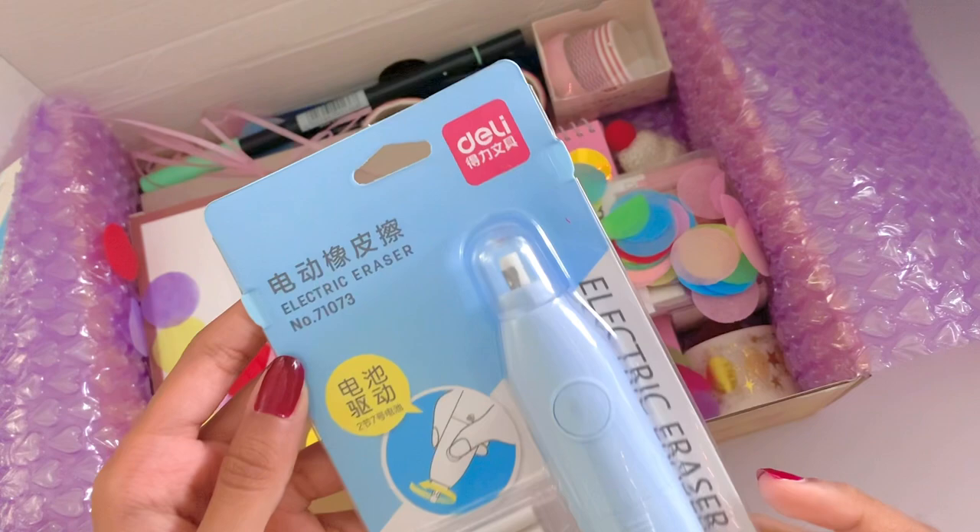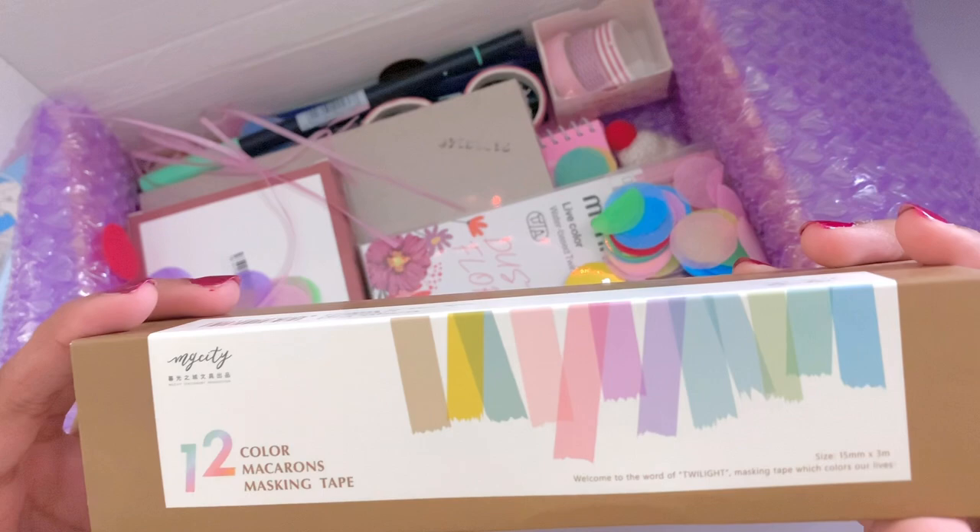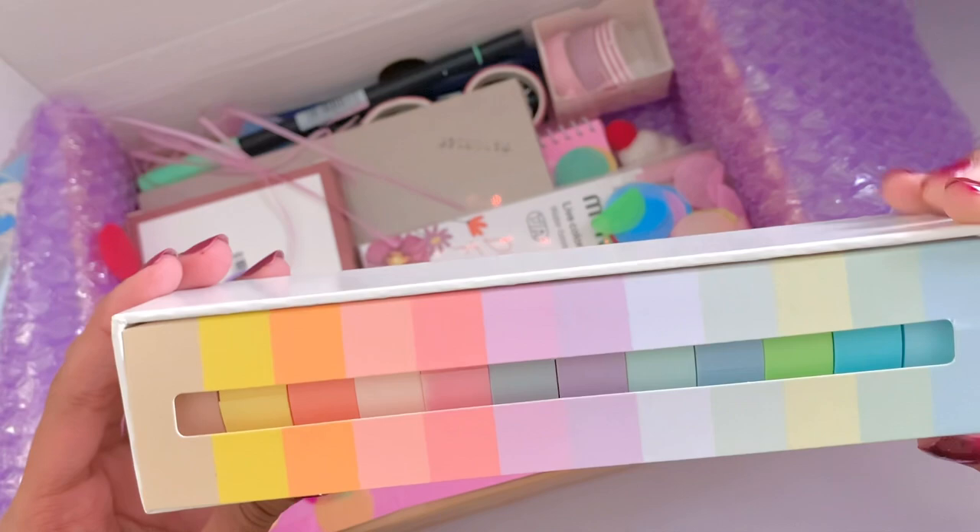Next up, this is absolutely adorable — I got a 12-pack of washi tape. I think it's so cute because it's packaged like macarons and I really like that concept. They're in pastel rainbow colors and I really like this.